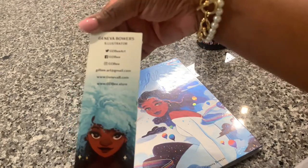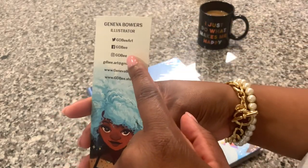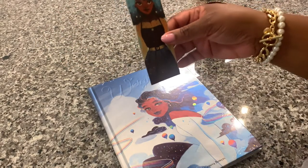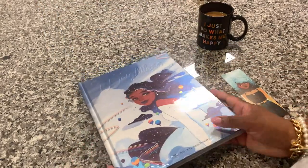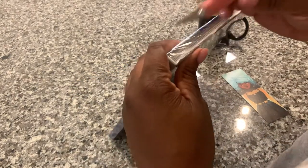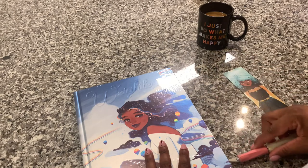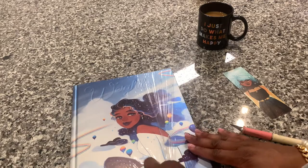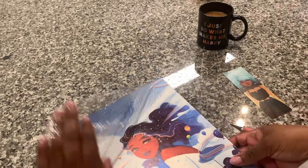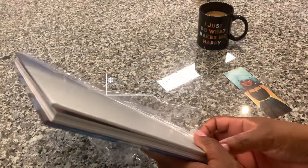Good morning — I'm finally opening this. This is my Geneva Bowers art book, and if you don't follow her on Instagram you should. I love her artwork. It's so beautiful and colorful. I ordered this back in May and I'm just now opening it — I've had it since about July. It's very much like fairy tale and storybook inspired.